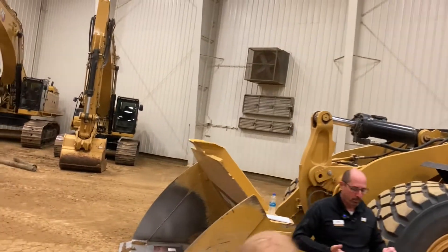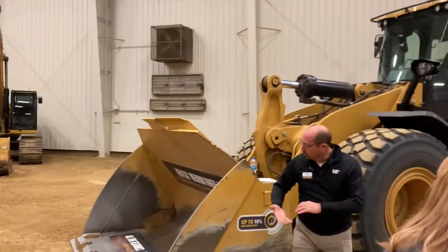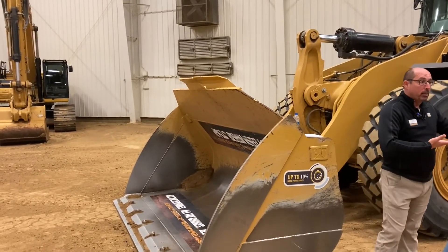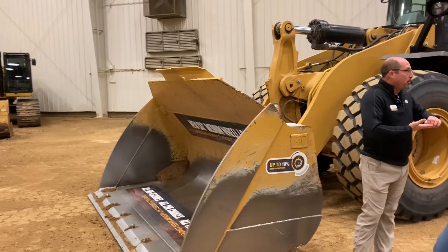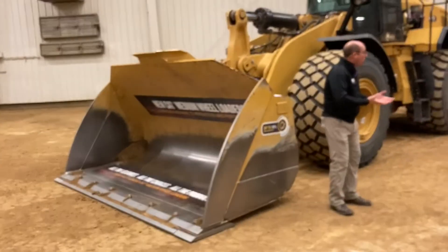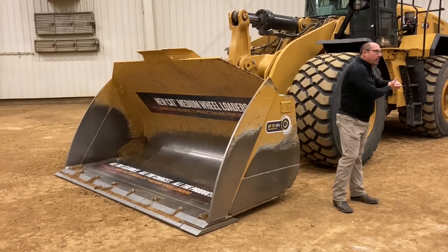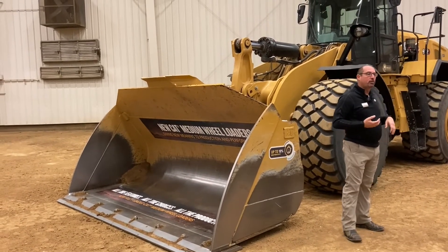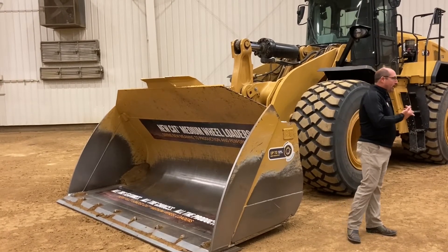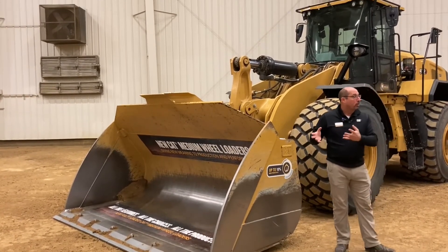What's different about our performance series buckets is the long floor and more open throat design, so the operator can get into the pile. As he approaches the pile, he gives a slight lift command that sets the tire, so he has weight on those front tires. Then he can drive in, lift, and rack to get that bucket loaded very efficiently. The performance series bucket lowers fuel, lowers time, and allows you to carry more material.